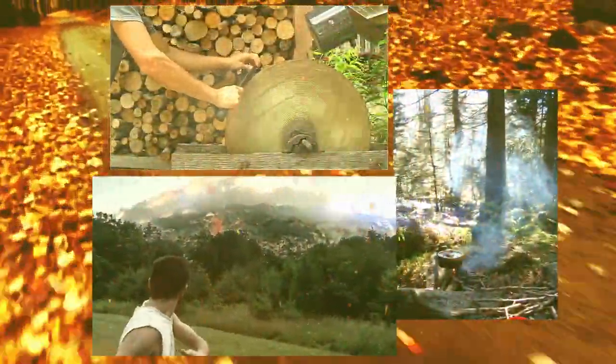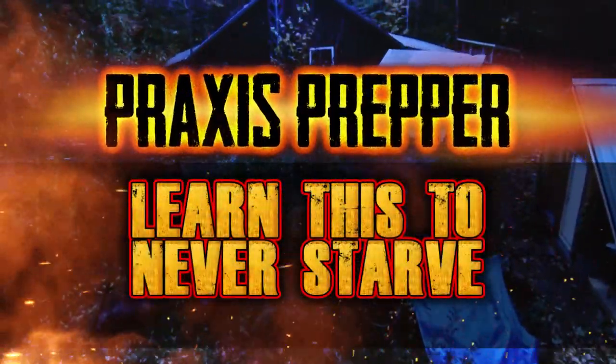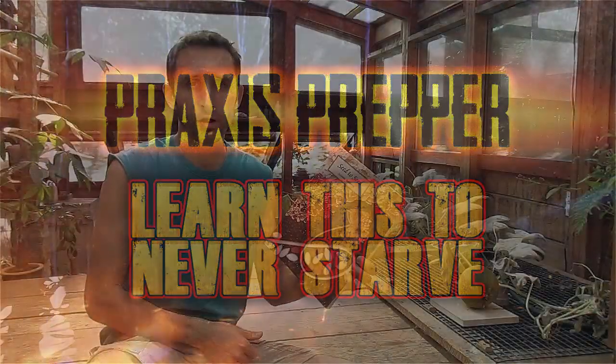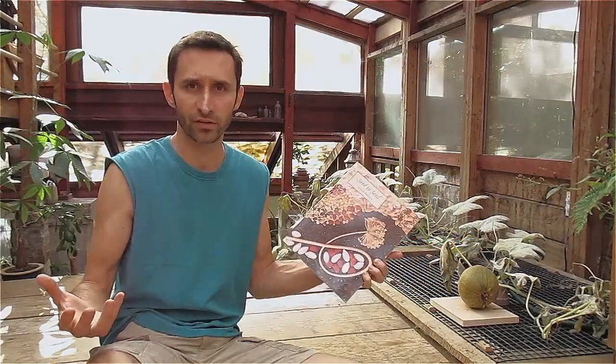Hey YouTube, this is Praxis Prepper, and today I want to talk about why you should probably own this book. The book's called Seed to Seed, and what it's about is how to turn your garden into a self-sufficient situation.